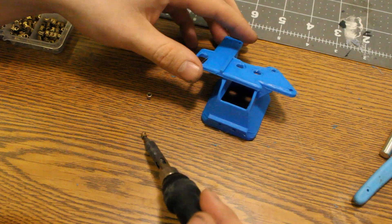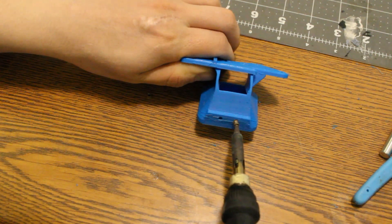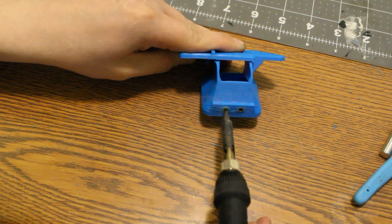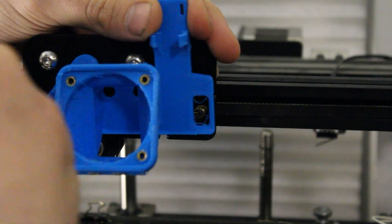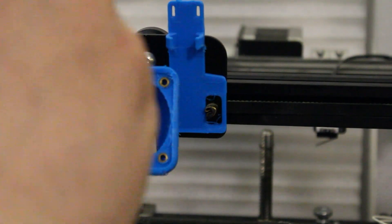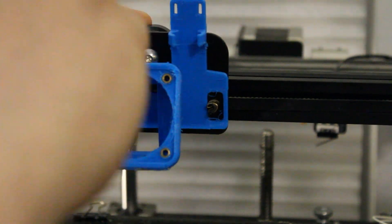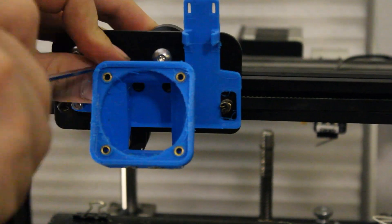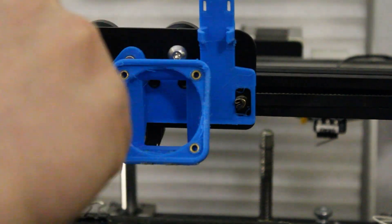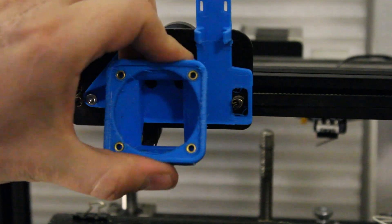As you can see, I'm putting heat set inserts inside the FDM print. Since the threads weren't high enough definition on FDM, I decided to go with heat set inserts instead. Moving on to iteration number two — this one's just as short-lived as the first. I didn't like the fact that you have to pull the hot end to get the cooling shroud back off, so that was a bit of a nuisance. I'm using the Copperhead Slice Engineering hot end, and we'll move on to iteration number three.